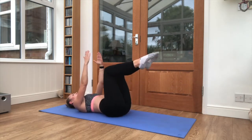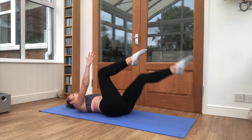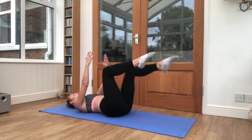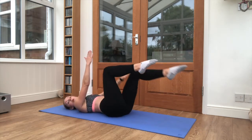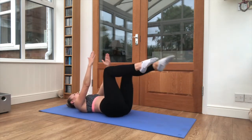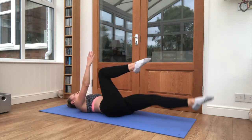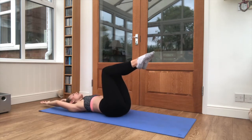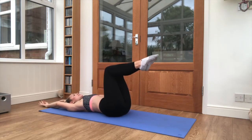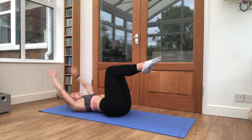Keep squeezing the core nice and tight. We're going to have 5 seconds left. And keep those legs where they are, arms up overhead. We're coming into the sit-up. Tuck down and sit up, chin to chest.